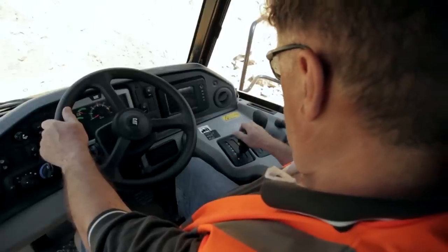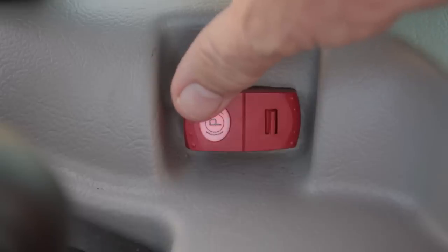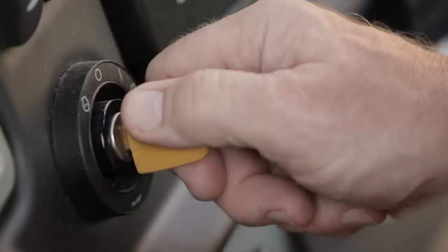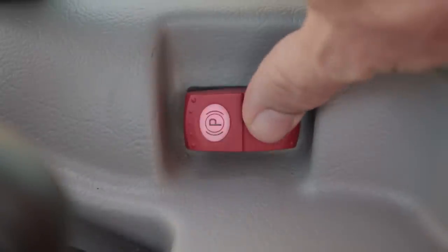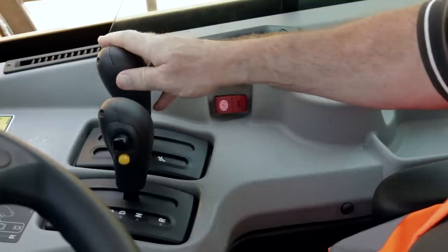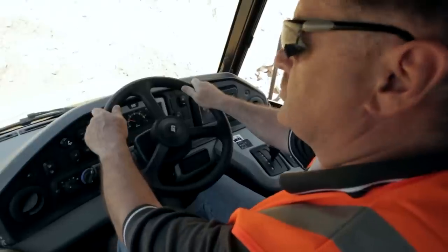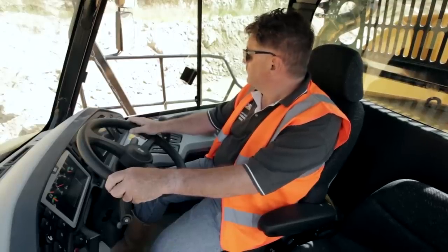Prior to starting the machine, ensure the gear selection is in neutral, the hoist lever is in the hold position, and the park brake is engaged. While holding the brake pedal, start the engine. Release the park brake and put the machine in gear. Finally, move the hoist lever into the float position. Check the area around you is clear, and pull away.